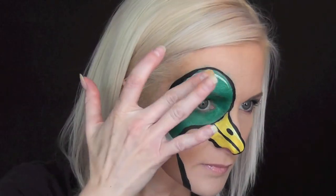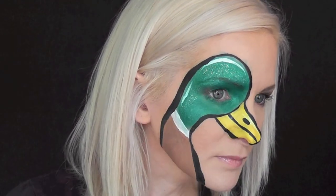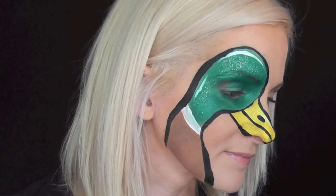For the finishing touch, I'm just going to go in and add a little bit of iridescent glitter to the top of the duck's head. And that's it — that's the finished Mallard Duck design. Hope you guys like this! Thanks for watching!